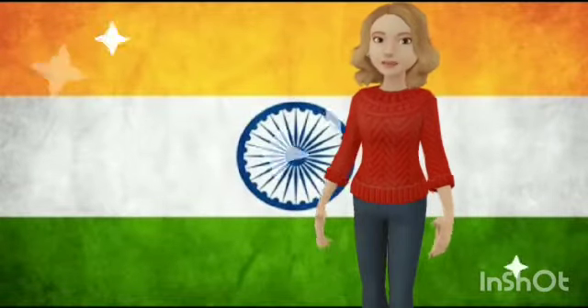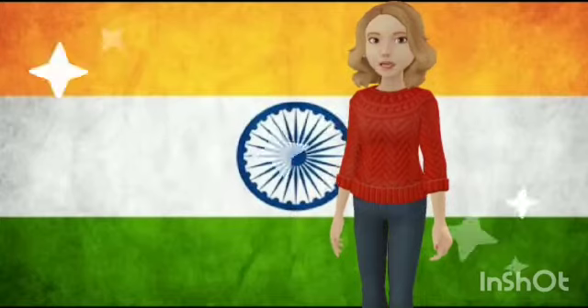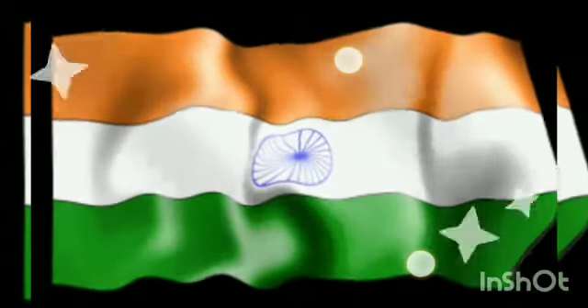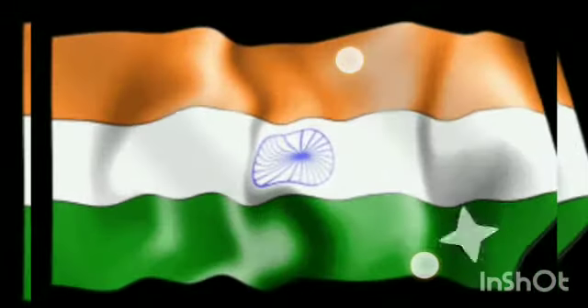Now let's recite a rhyme about the national flag. Speak with me. Look at the flag, look at the flag, look at the flag. It's saffron, white, and green.